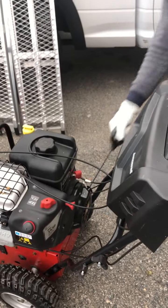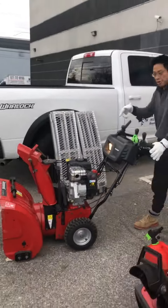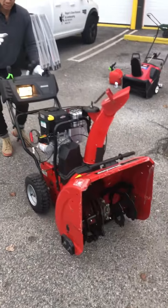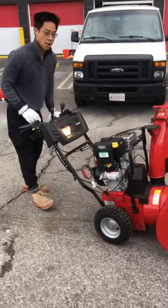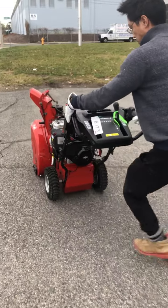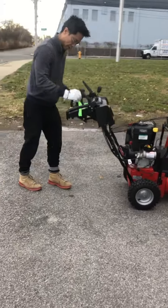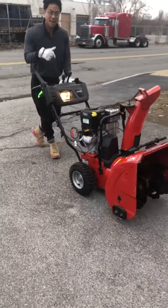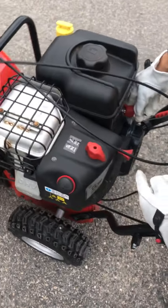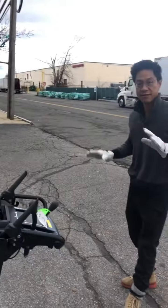This also has the electric start, but we're just going to do a pull. Let's go. You can lower this to turn it off, or you can pull this out to turn it off — that's the two ways. And that's it for the two-stage snowblower.